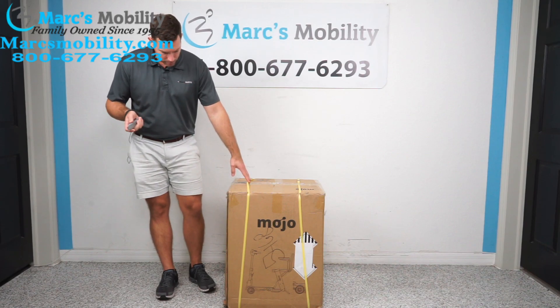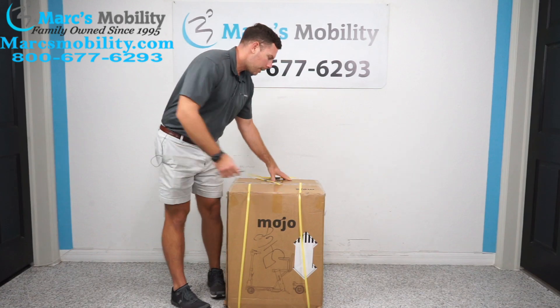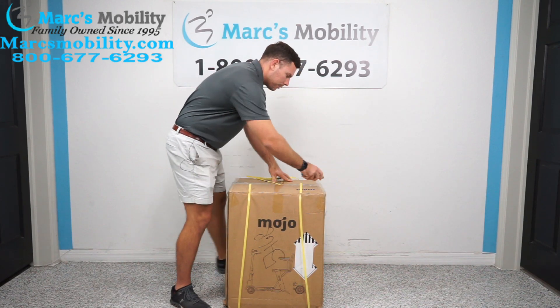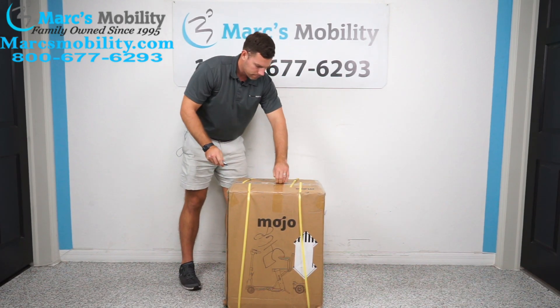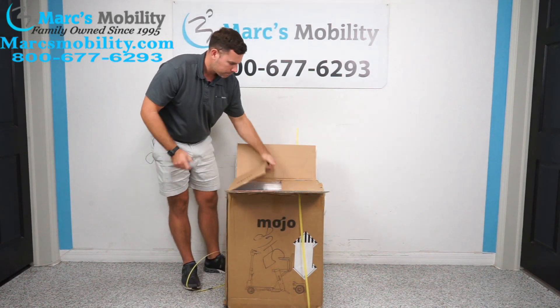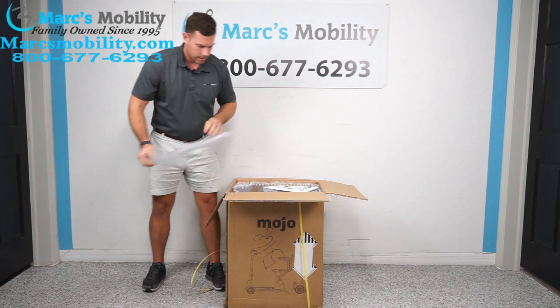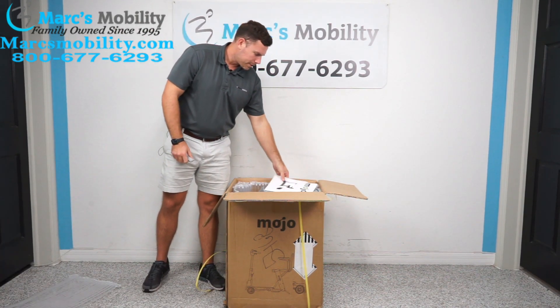I've never done one of these before — it just came out, so we are going to learn at the same time. We'll cut the box open and see what it looks like. When you open the box, it's going to have plenty of protective material on it.